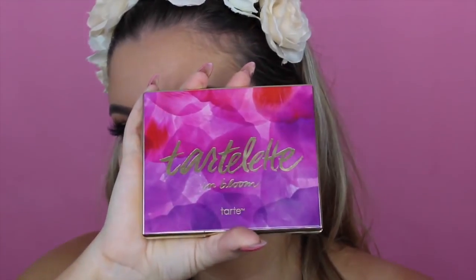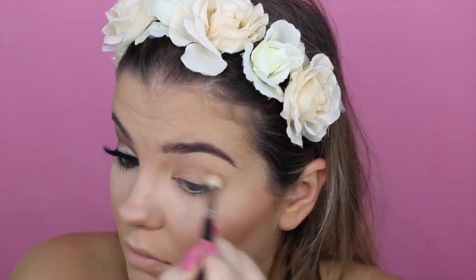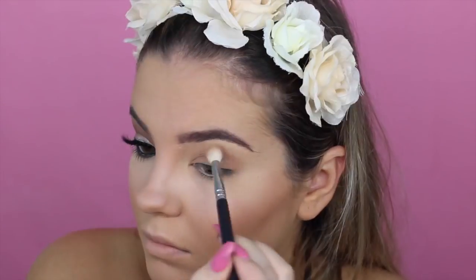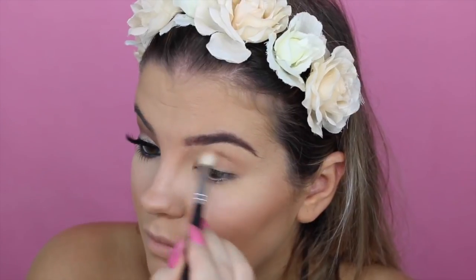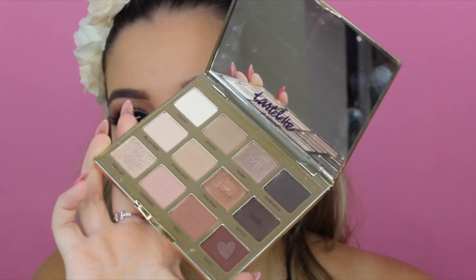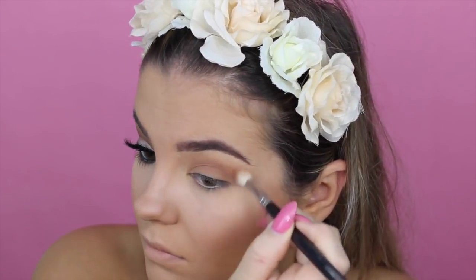So for eyeshadow, I'm going to be using the new Tarte Litt in Bloom palette. I'm going to take Sweetheart and buff that into my crease, using that as a transition shade. And then taking the color Leader on the same brush, I'm just placing that into my crease to give it a little bit more depth.